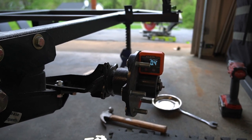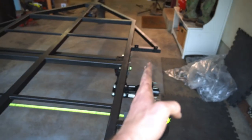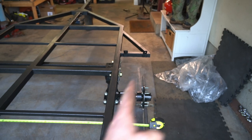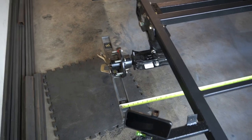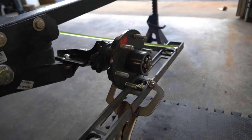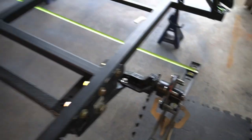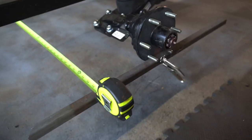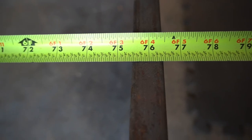Moving on to setting the toe adjustment — toe adjustment is basically the wheel's position in relation to the trailer, whether it's toed out or toed in. We want it to be a sixteenth toed in. What I've done is taken a level, clamped it to the face of our hub to give us two points to measure from on each side, and on the other side clamped some one-by-one to the hub as well, so we can pull tape from one edge to the other.